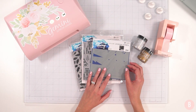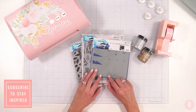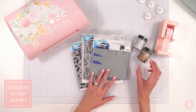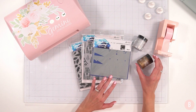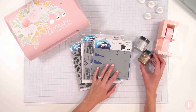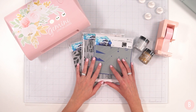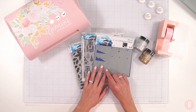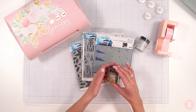Hi everyone, it's Bethany. Welcome back to my channel. In this video, I am really looking forward to showing you some of the items in Simon Hurley's latest release. Simon was kind enough to email me and ask if he could send over a few of the items from his latest release, and I'm excited to show you some of his new things. He did release some other items as well, so be sure to check that out, but I have a few of the items here that we are going to play around with.